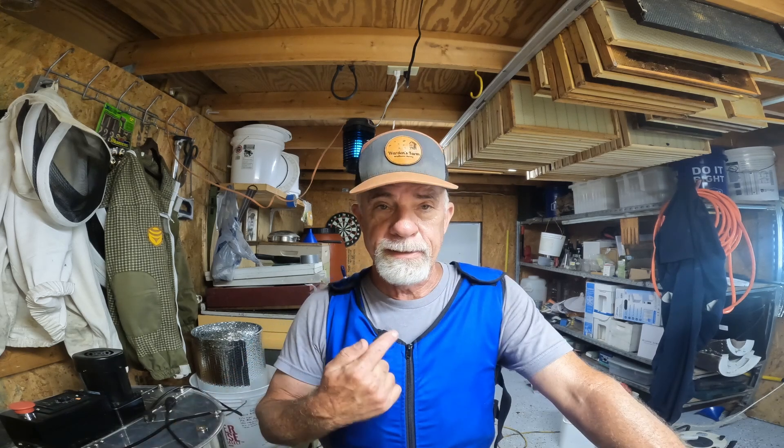Hey everybody, Paul here from Warden Farm. It's September 1st, 10:30 in the morning. It's 86 degrees outside with 79% humidity. I got the ice vest on so that I can keep cool while I'm out here checking the hives.